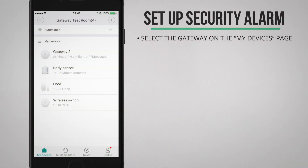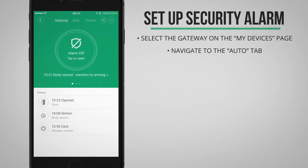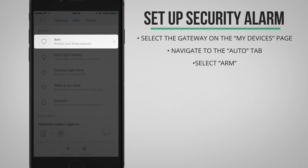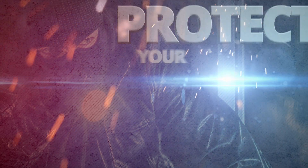Inside the Mi Home app I can go to the gateway's page from the My Devices page. At the top I'm going to select the second tab that says Auto, and here I'll select the top option saying arm to protect your home security.